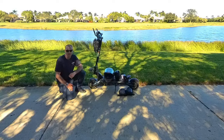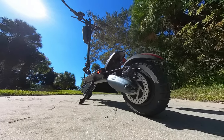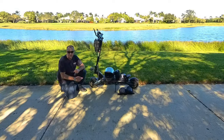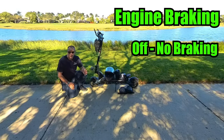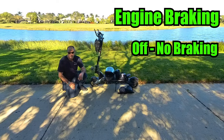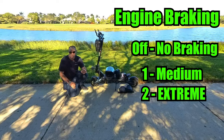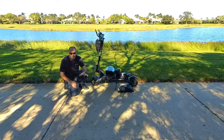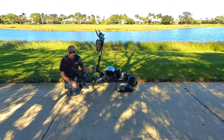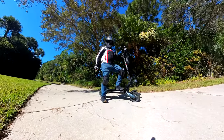Let's talk about brakes. The Nanrobot D6 Plus has the option for regular disc brakes or upgraded hydraulic disc brakes. It also has electronic braking within the motors that you can set to off, one, or two. One gives you medium braking, while two gives you extreme braking — it's a little sporadic for me, so I keep that feature off; it can scare you sometimes. The regular disc brakes are extremely good and will skid me to a stop if I need to.